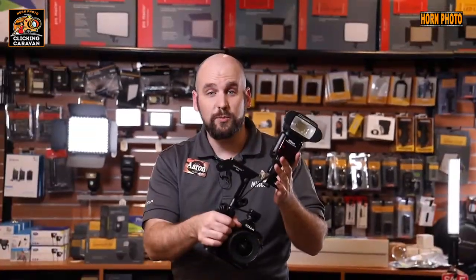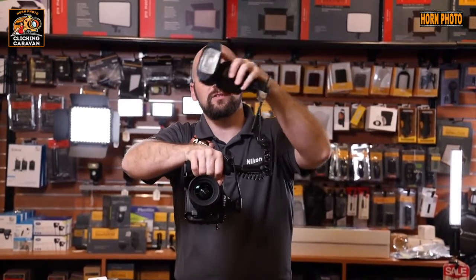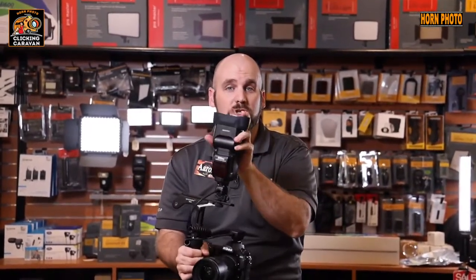Another great way to adjust your lighting is to get the flash above the camera. Using a flash bracket is a great way to adjust the angle of your flash. It allows the flash to sit directly over the lens when you're shooting in a vertical orientation, and also gets the flash a little bit higher to avoid red eyes. This can be a very helpful tool in addition to bouncing and adjusting your flash.